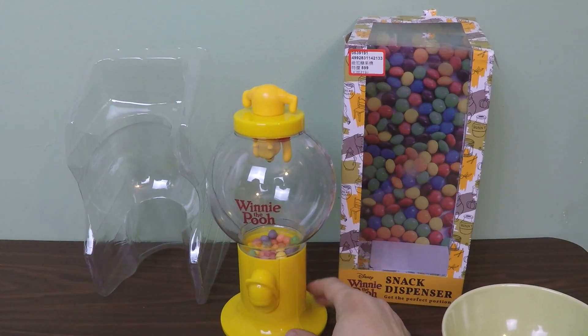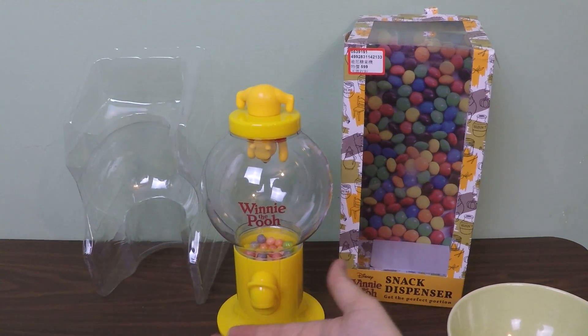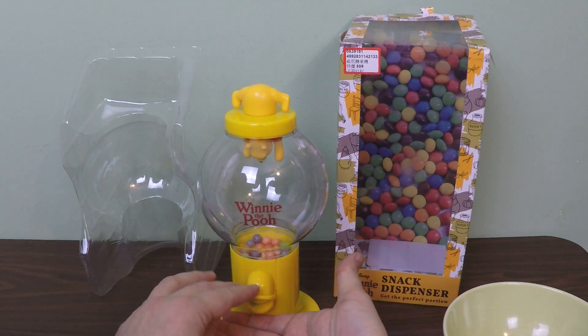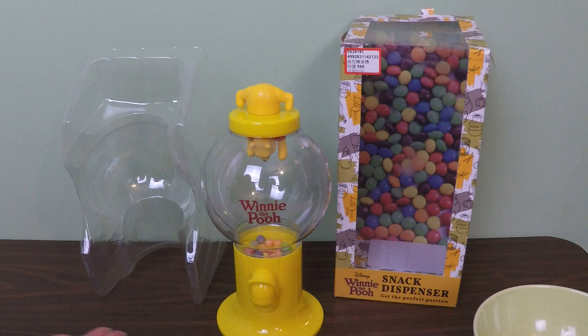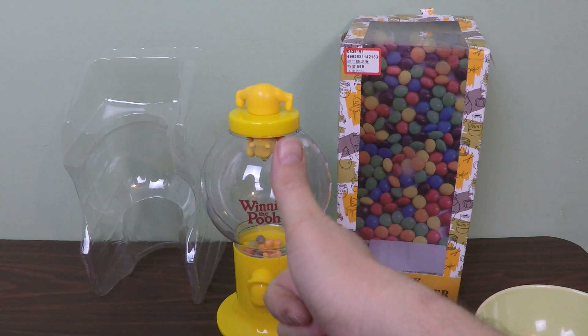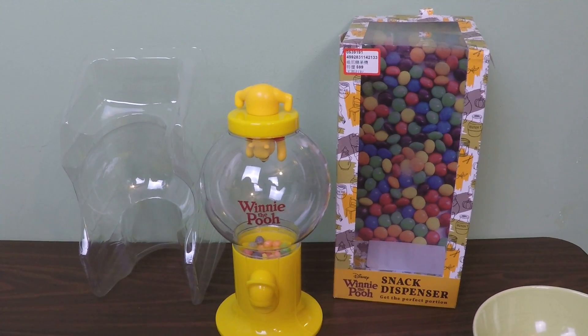Okay, so it's full. Now show us how it works. Whoa! And let me see. Push down. And it says get the perfect portion. So let's eat! Winnie the Pooh snack dispenser — what do we think of it? Thumbs up! Until next time, we are A Box Lot — overfed with candy. See you later! Bye!